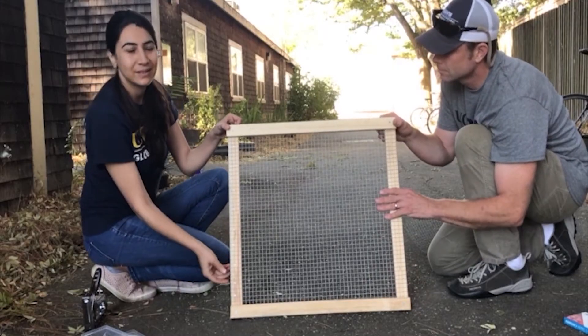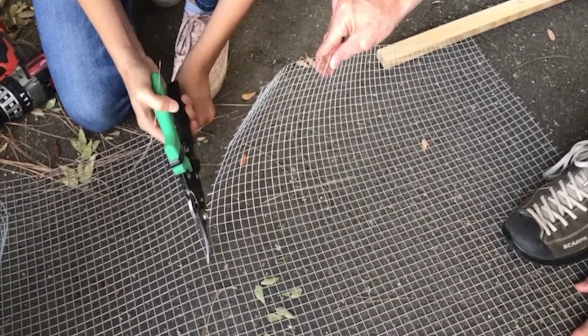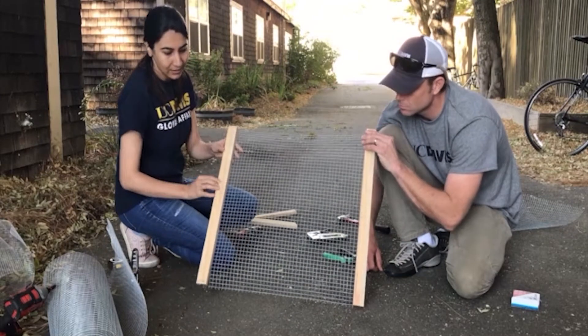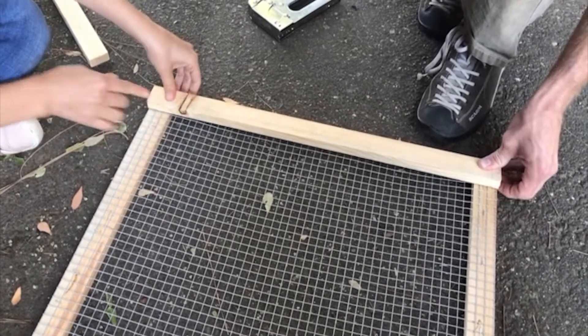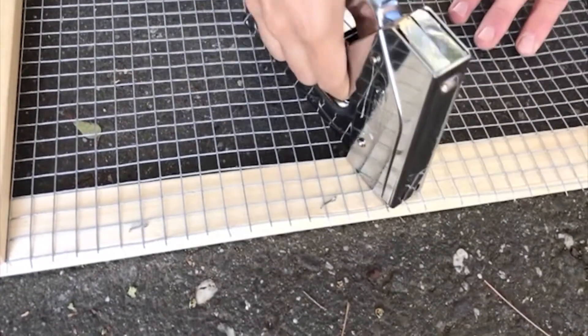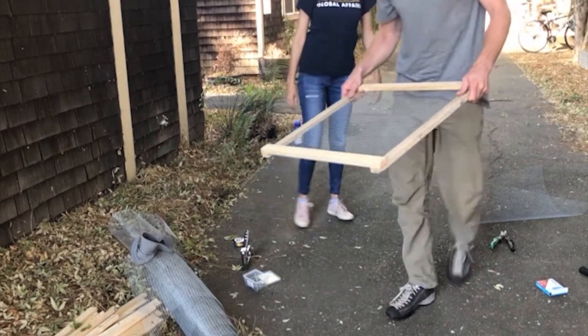Now build trays that will hold the fruits and vegetables to dry. Cut mesh into squares 60 centimeters wide. Then attach two pieces of wood under the mesh opposite each other. Secure two more pieces of wood on top of the mesh on the two remaining sides. Secure mesh to wood with staples and screw wood corners together. Build five trays for this chimney solar dryer.